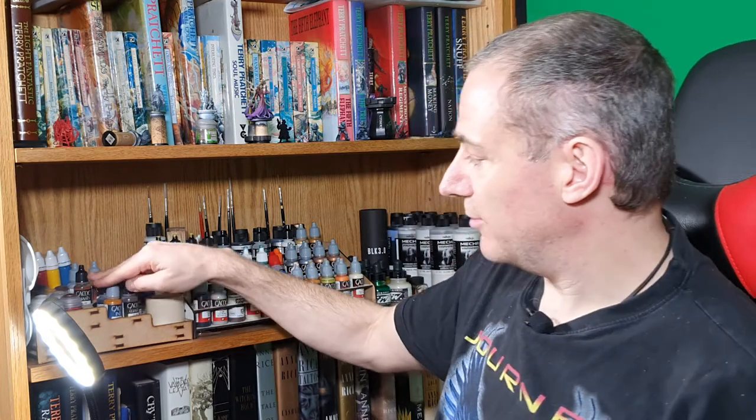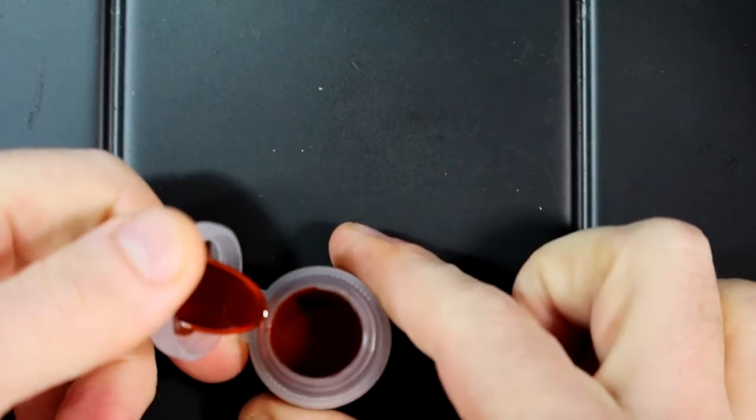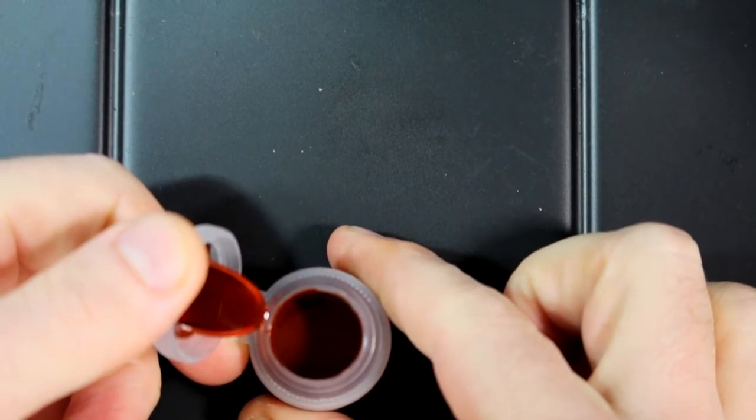I've got some Vallejo game inks. I've got some Citadel paints as well, but they're ones you have to paint from the cap.